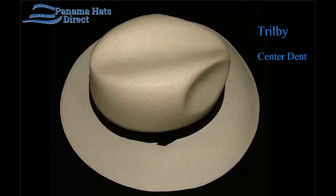The Trilby model Panama hat. The Trilby is considered to be a center dent Panama hat based on the style of how the front has the center dent running all the way to the back, as though you did a karate chop through the middle.